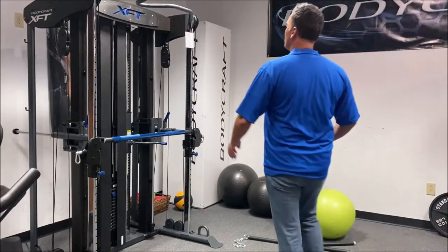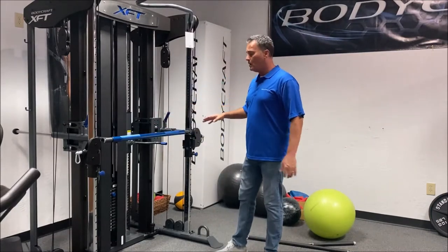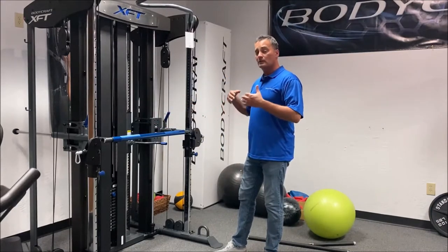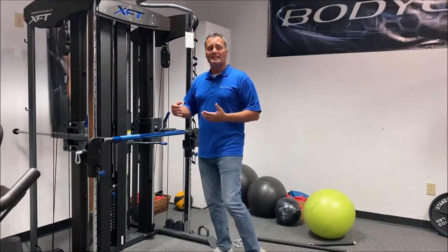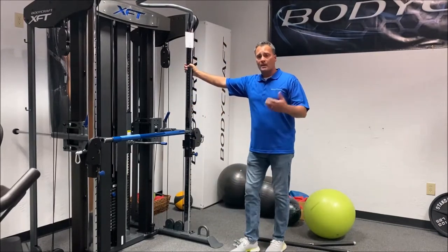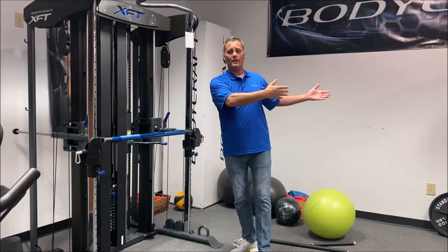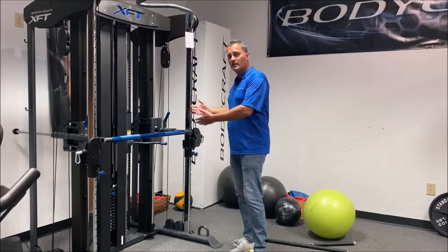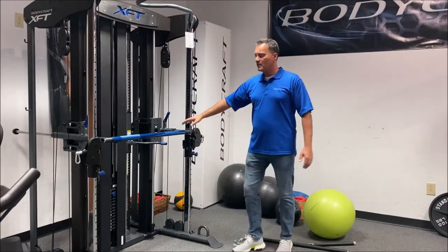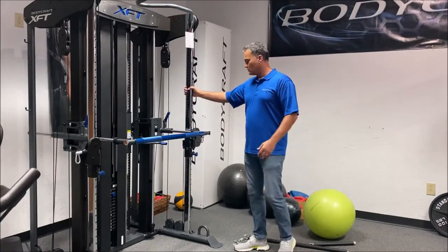Many of you have already seen the other training video that Alan was in — it's a great video. One thing he likes to do is start with the functional trainer portion. Everybody knows what a functional trainer is, and you can even walk from your functional trainer into this as a very easy transition, because at first people don't know exactly what's going on here. So you say, yeah, of course we've got the functional trainer right here.